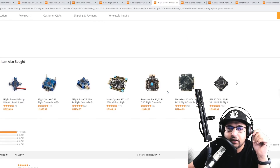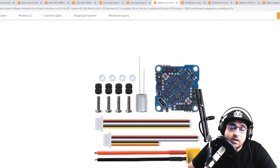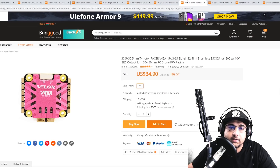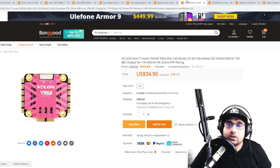I'm guessing a Vista could fit there but time will tell. It does come with decent filtration, and iFlight is just killing it lately.